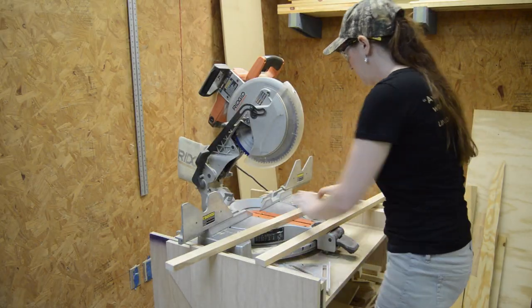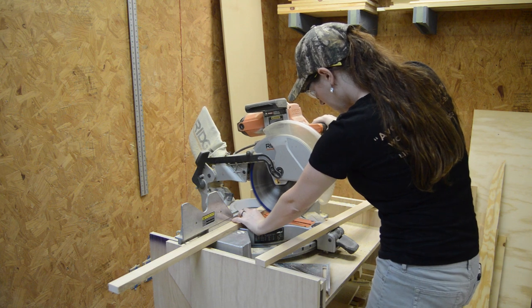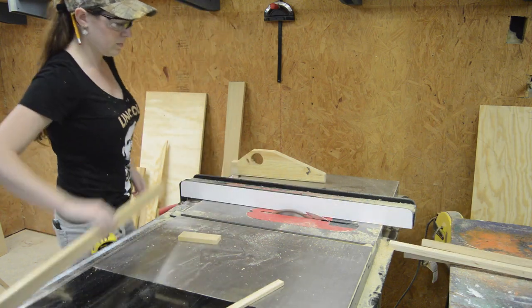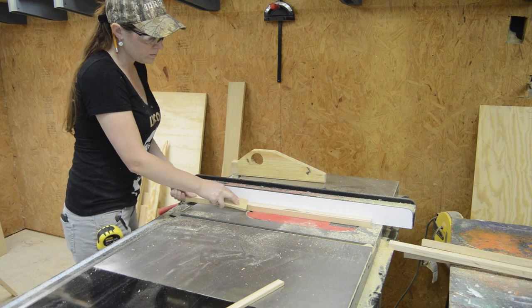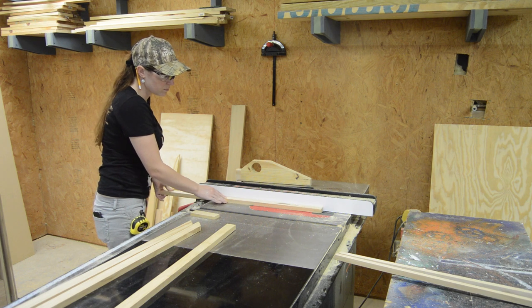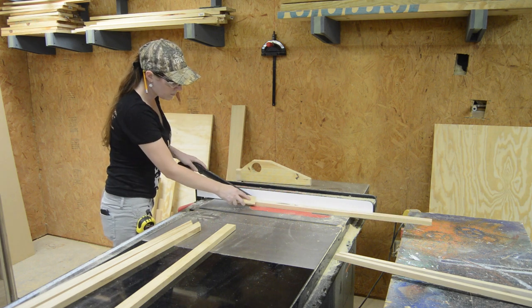Next I started making the legs. I grabbed some one-by-two pine boards and cut them down to 28 inches, then went ahead and ripped them down to be one inch even. While I was at it, I also ripped a few strips to be three-quarters of an inch — I'll use these to make up the individual shelves.